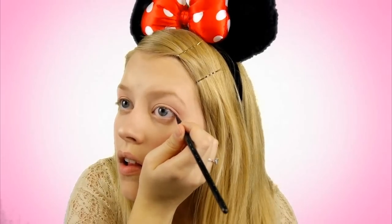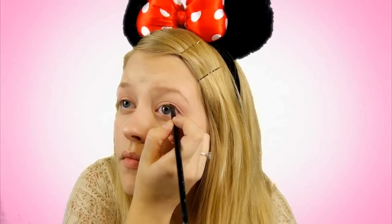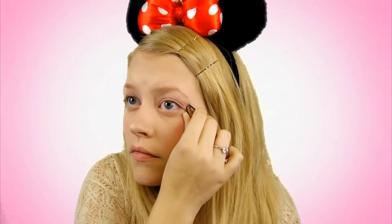Then you're going to take an eyeliner and line the outer third of your eye. It'll make your eye look a little bit more circular and a little bit more cartoony. I will use a pencil liner for this because it's softer and it'll make it look a little bit more natural. Then I got some rhinestones from Target, put some lash glue on them, and stuck them to the outer corners of my eyes.